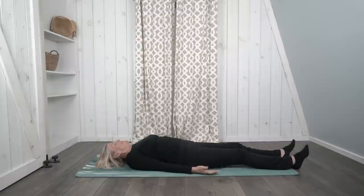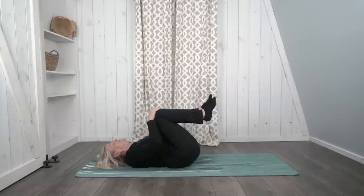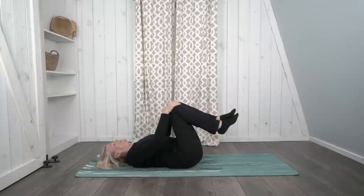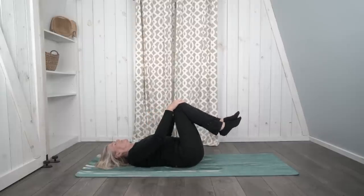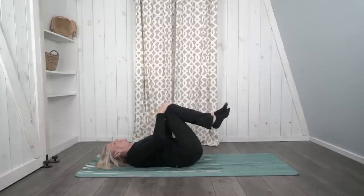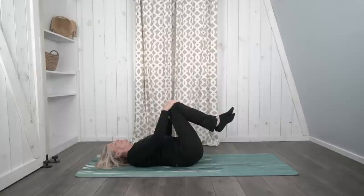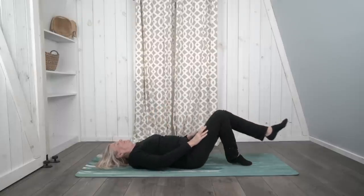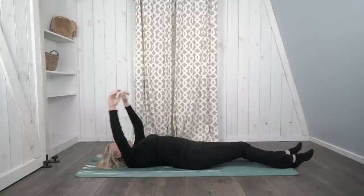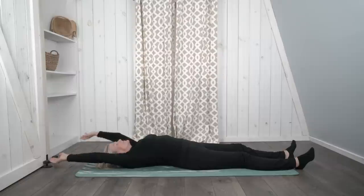Now let's bring our knees to our chest one more time and do some hip circles. Rock all the way in one direction, doing some nice circles with your knees, and then go in the opposite direction. And back to center. Let's stretch our legs all the way out, relax our arms alongside our body, and prepare for a few moments of deep relaxation.